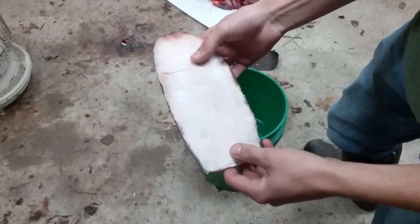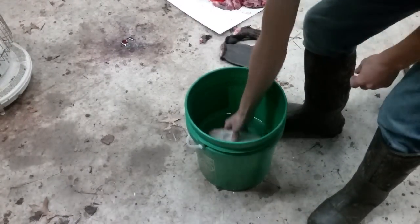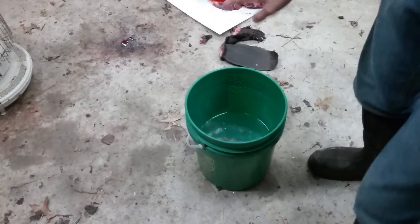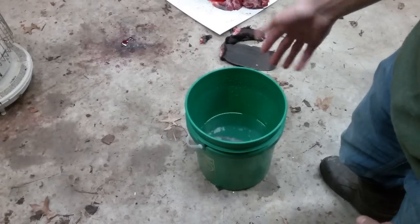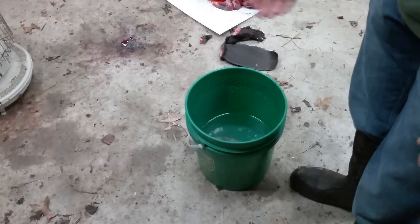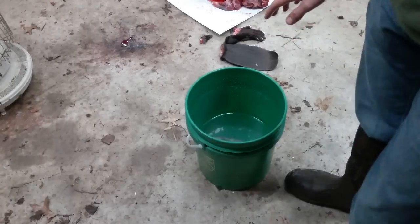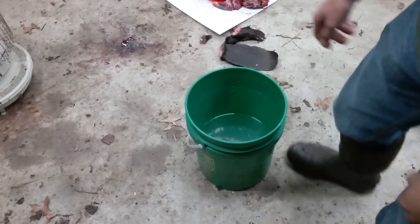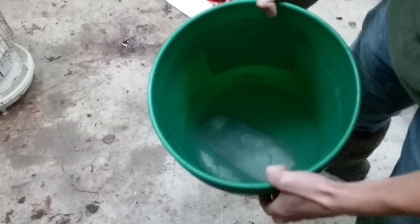Now I'm going to take a bucket of room temperature water and put the tail in it. Make sure it doesn't float — this one's sinking, so that's good. I'll let that sit for about a day to rehydrate so it's nice and floppy again and not hard as a rock. Then we'll go on to the next step and try the alum tan on the beaver tail.